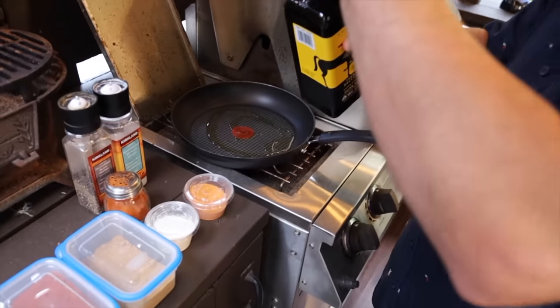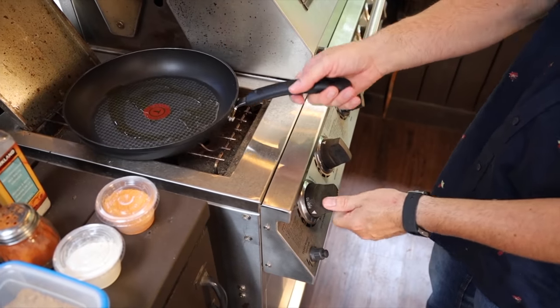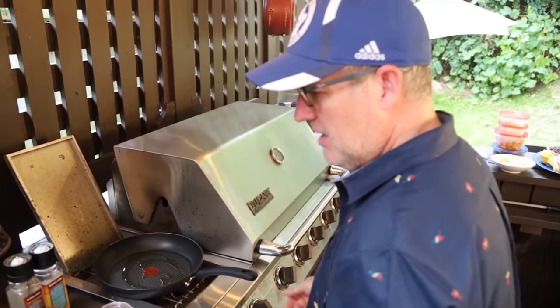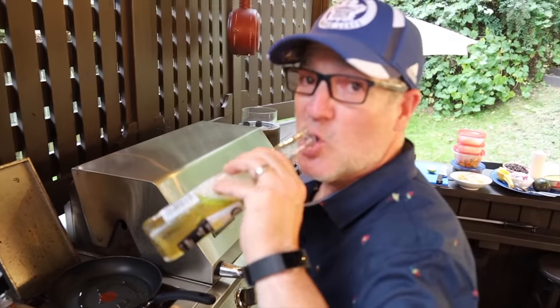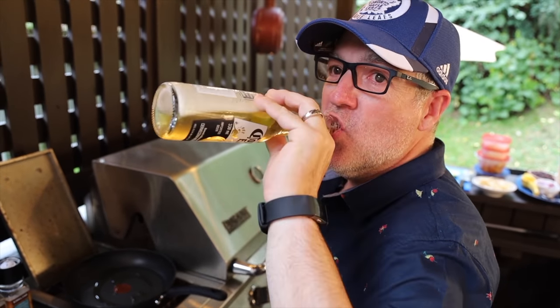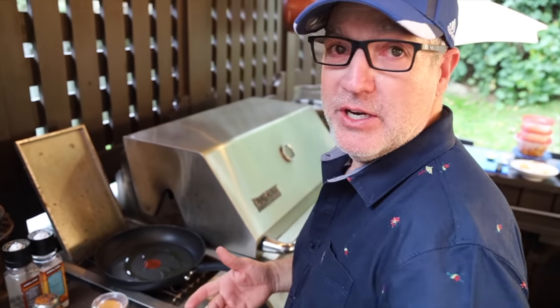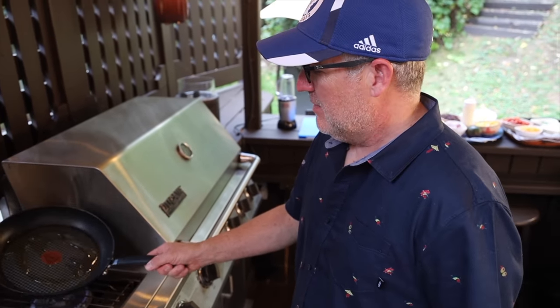I'm just gonna put a bit of olive oil in there and let that heat up a second. Then I'm gonna drink beer while things are cooking. We were actually going to cook inside, but I totally changed what we were gonna do. It's gorgeous out — might be the last good evening, maybe.